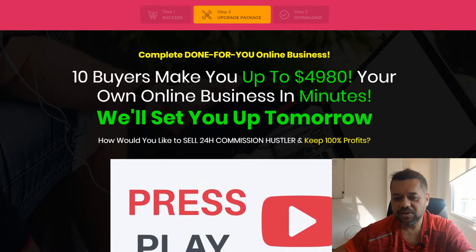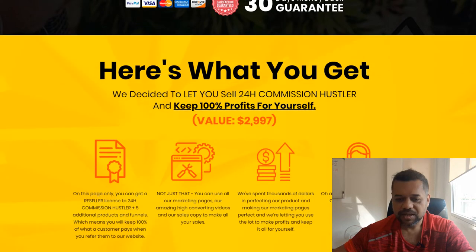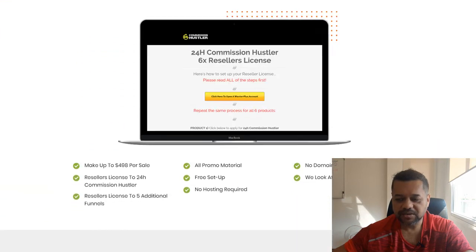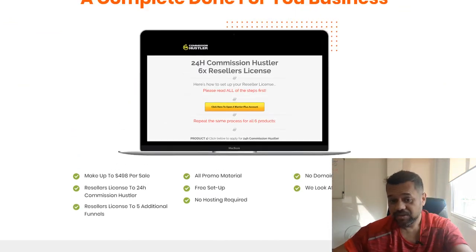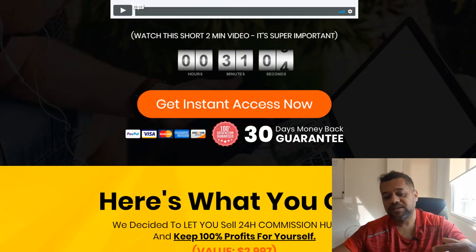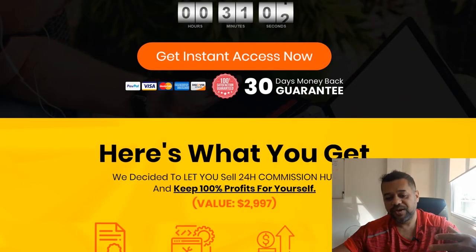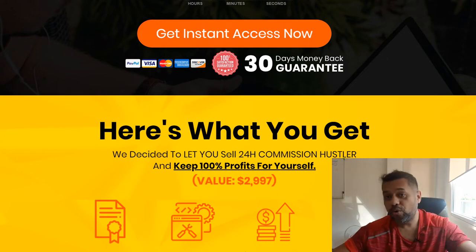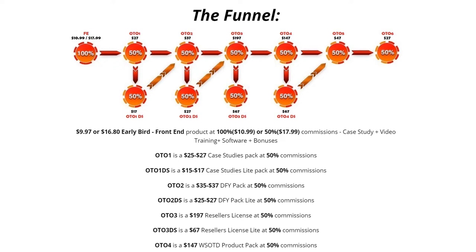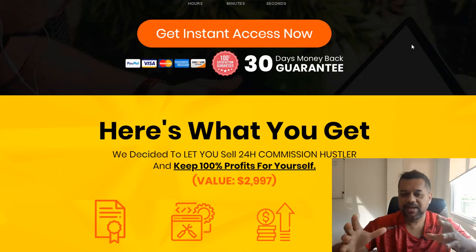OTO number three is basically a reseller package. What they're doing is selling resell rights to the whole 24-hour Commission Hustler product — if you buy the resell rights, you get to keep 100% of the profit across all six upsells in the funnel. It's not your product, but you get to sell it and keep all the money.